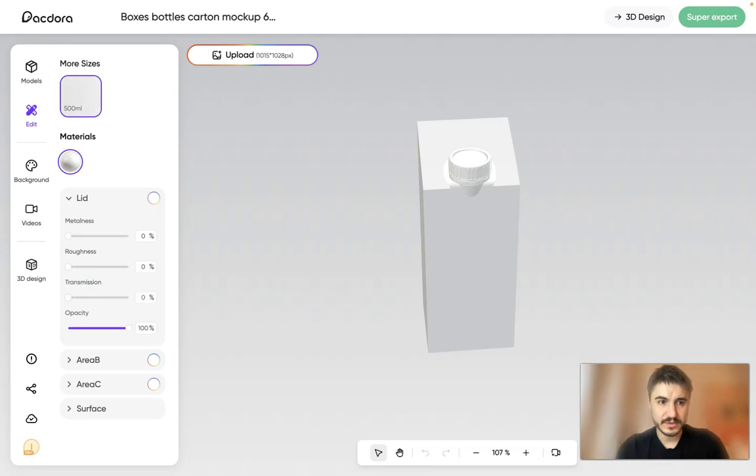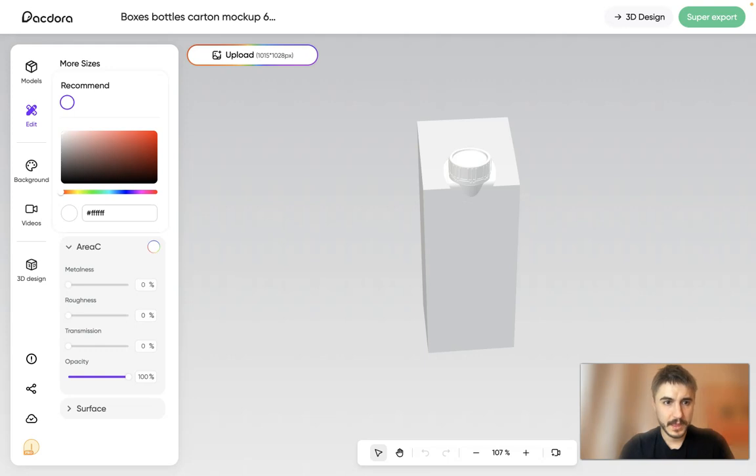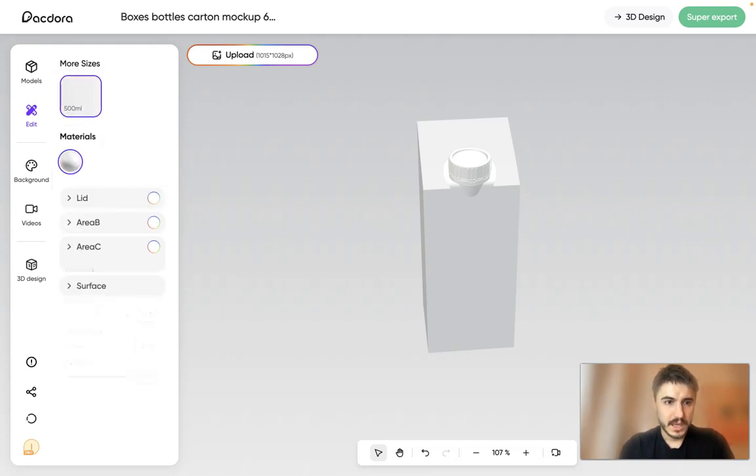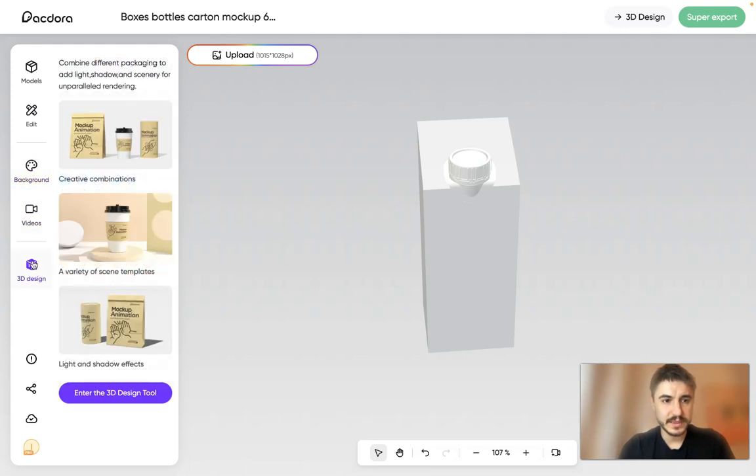You have the sizes and material options. You can adjust metalness, roughness, transmission, and opacity. You can also modify area B, area C, and the surface. You can choose the background and even add video in the 3D design for creative combinations.